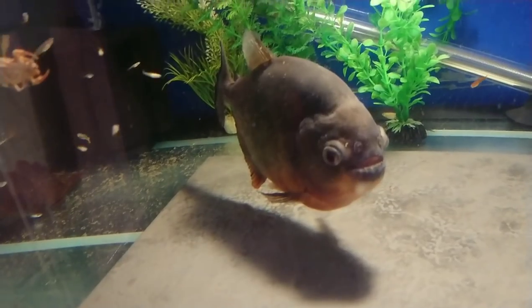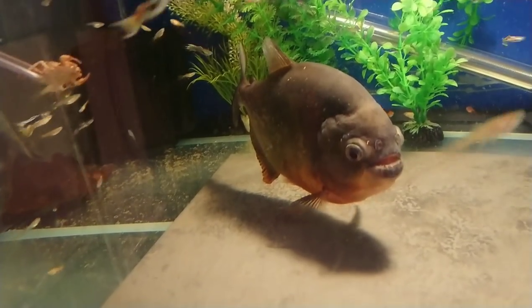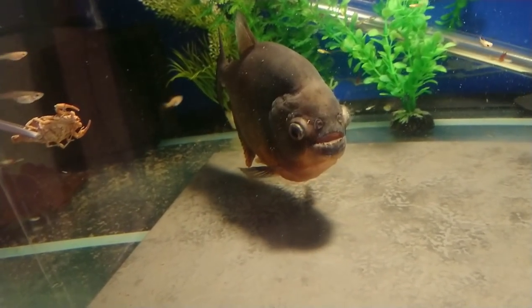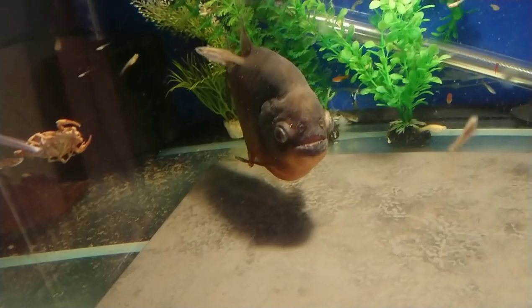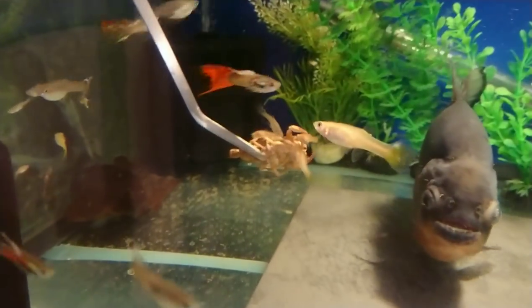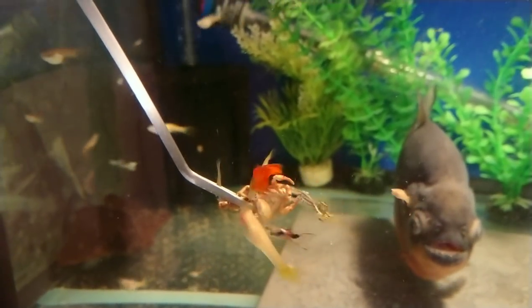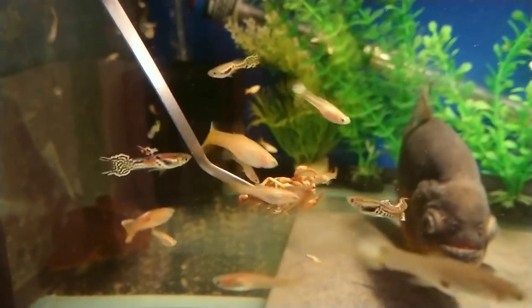Do you want a scorpion? Do you want a scorpion? Really like it! Well, guppies like everything, don't they — amazing little fish, guppies.